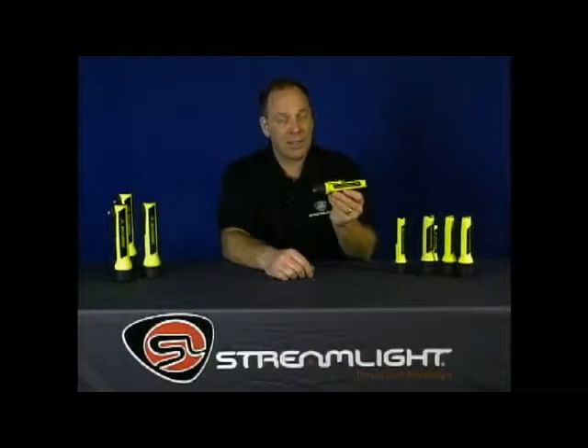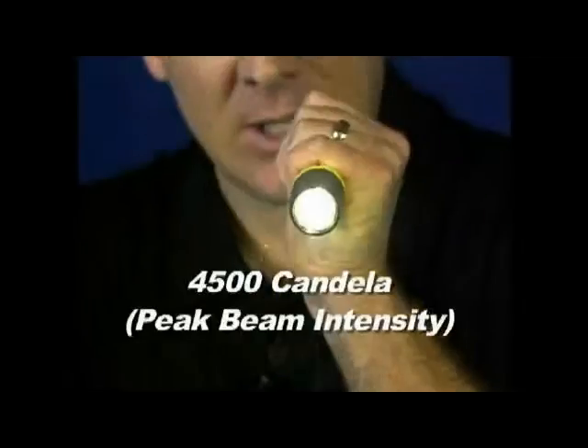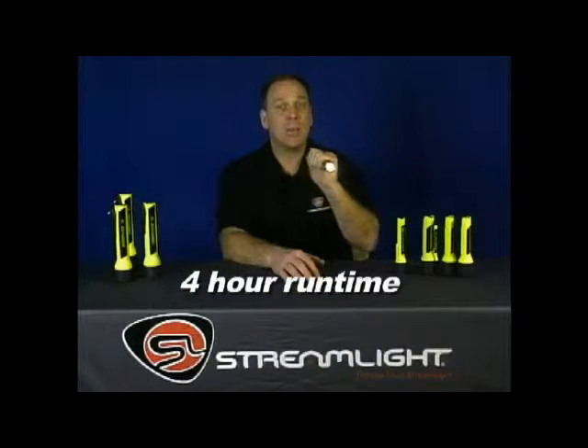The 2AA Pro Polymer is one tough, hard-working light. It's way brighter than conventional flashlights, thanks to the xenon gas-filled bi-pin bulb. You get up to 4500 candela peak beam intensity, and it runs up to 4 hours on 2AA batteries.